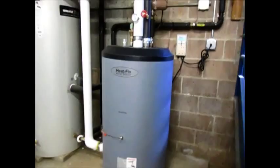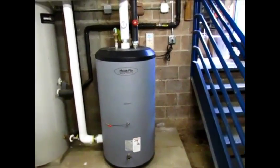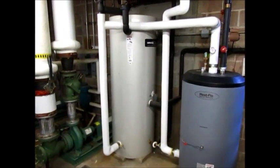This storage tank here — this solar tank — is making hot water, and the hot water outlet of this tank feeds the cold water inlet of their existing hot water heater. This particular hot water heater has a coil in it, and it's fed by the boiler.